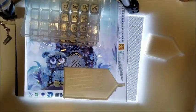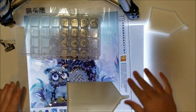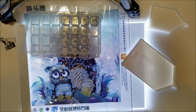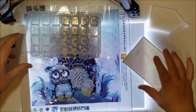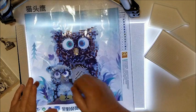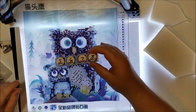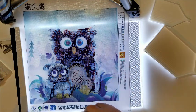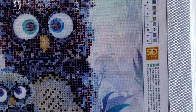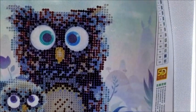This is the owl I'm working on. If you watched my tutorial videos in my 101 series, this is the owl I was using — I started it and just couldn't stop, so I continued on. I did a little bit of it last night; there's not much to it. I have all my drills put into the containers, and I'm gonna do one of the areas that has a lot. Let me zoom in so you can see a little better.